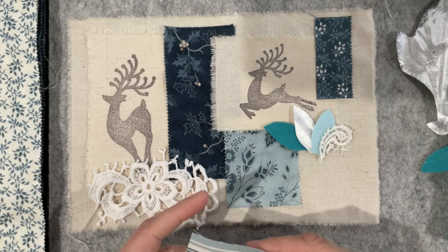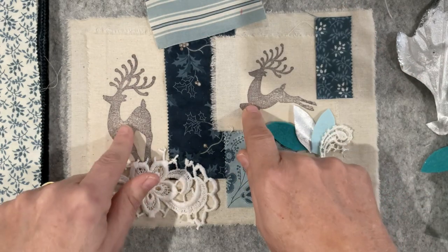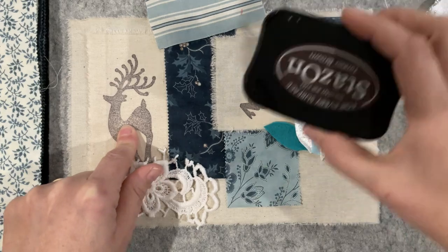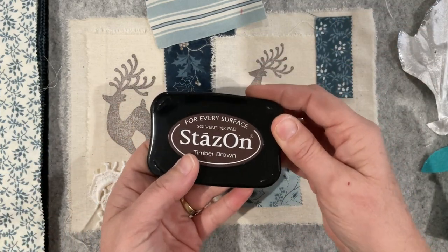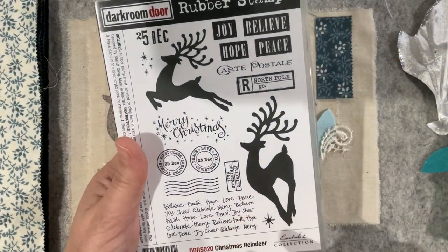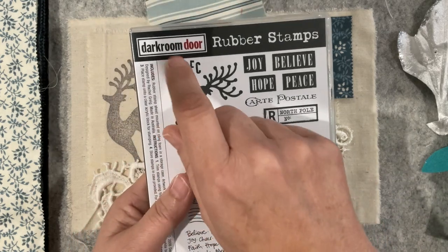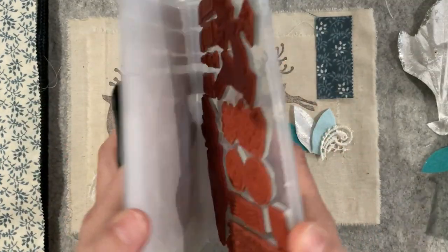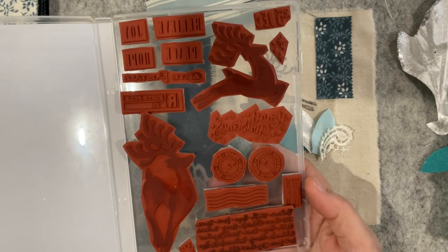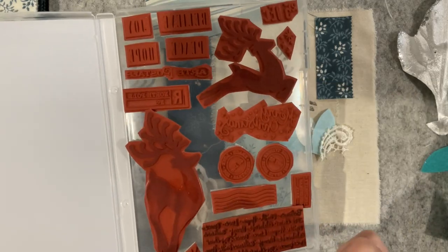I've stamped onto some calico using Timber Brown Stays On ink. When I was making Christmas cards I picked up a couple of these stamps - I think it's a company in Australia called Dark Room Door, they do rubber stamps and I haven't really used them actually, but I've got them in my stash so out they come. There were two reindeer in the set, so perfect.